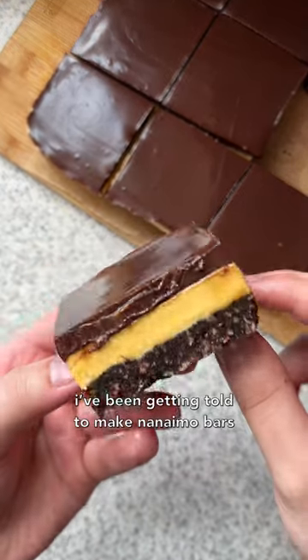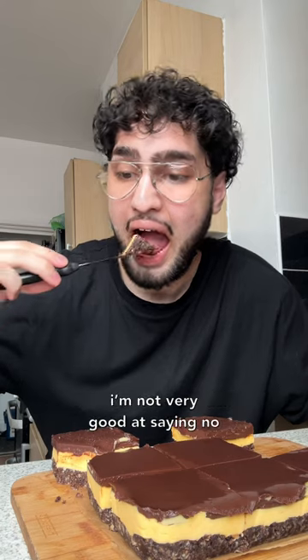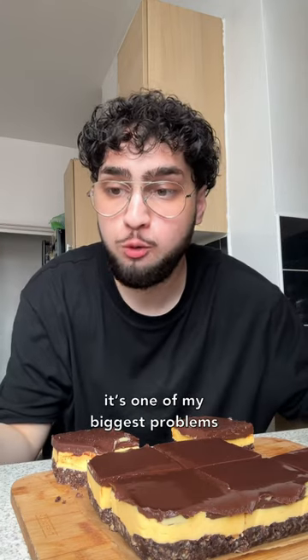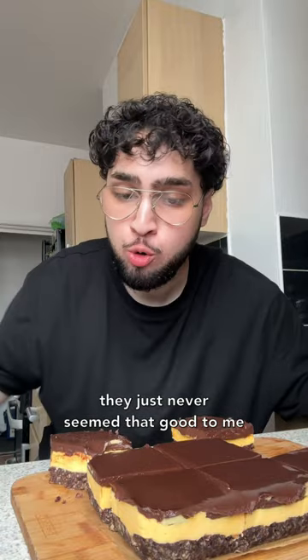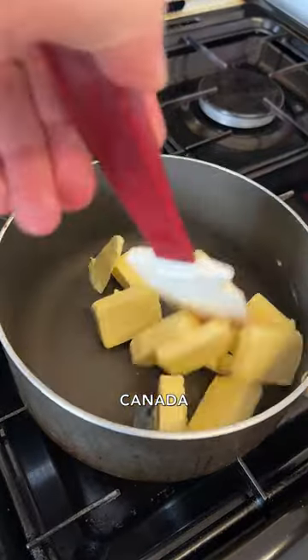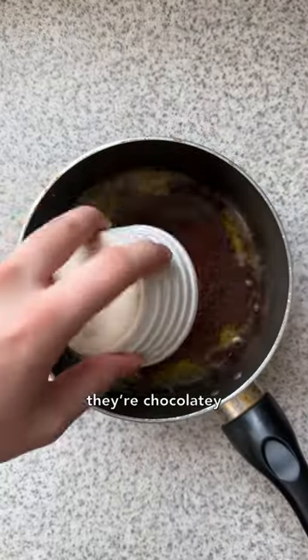For a while now I've been getting told to make Nanaimo bars. I kept saying yes — I say yes to everything, I'm not very good at saying no, it's one of my biggest problems. Truthfully I had zero intention of making them, they just never seemed that good to me. Canada, I am so sorry, I would never question you again — I tried them recently and I am in love.